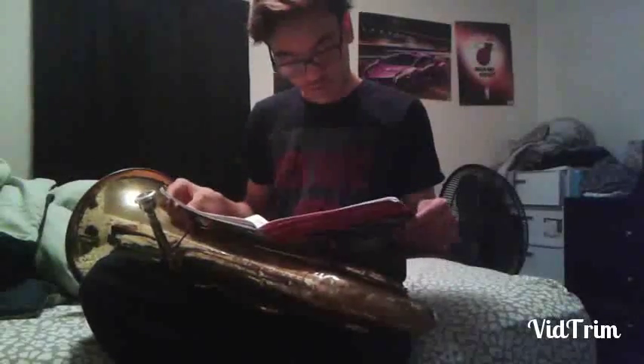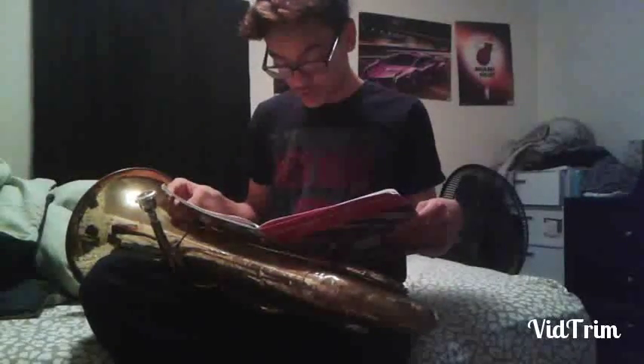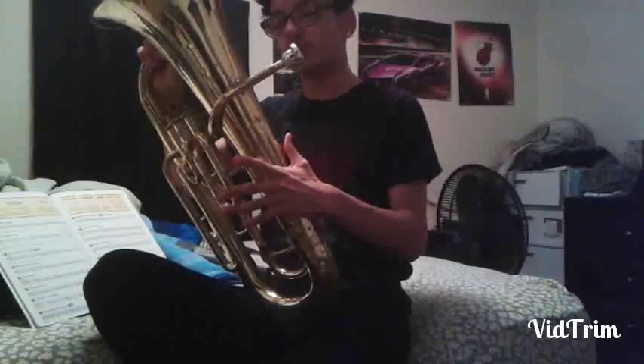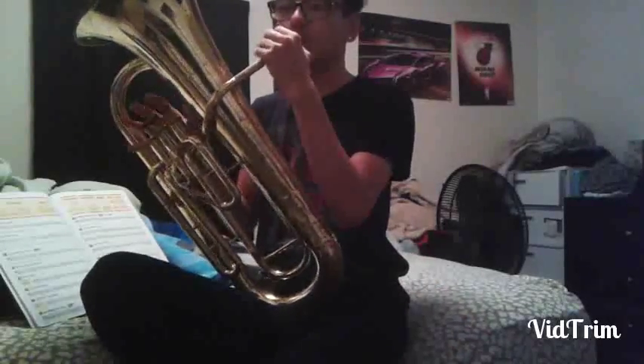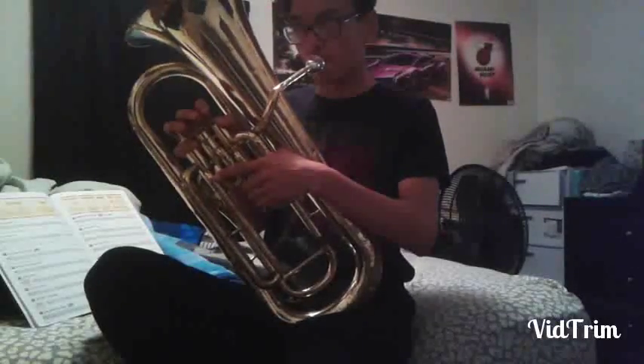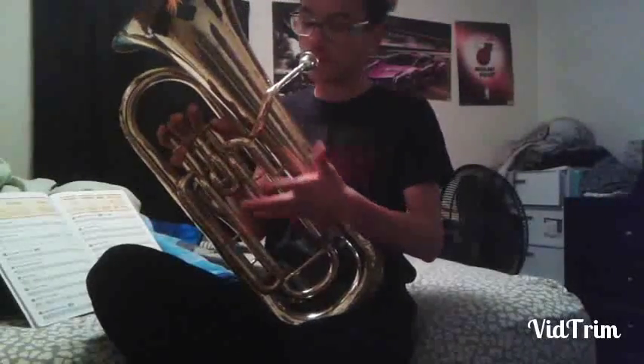So, first one — the only thing I'll tell you is this is a baritone. A baritone is a small version of the tuba; the tuba plays lower, baritone plays higher. So, like so — like that.